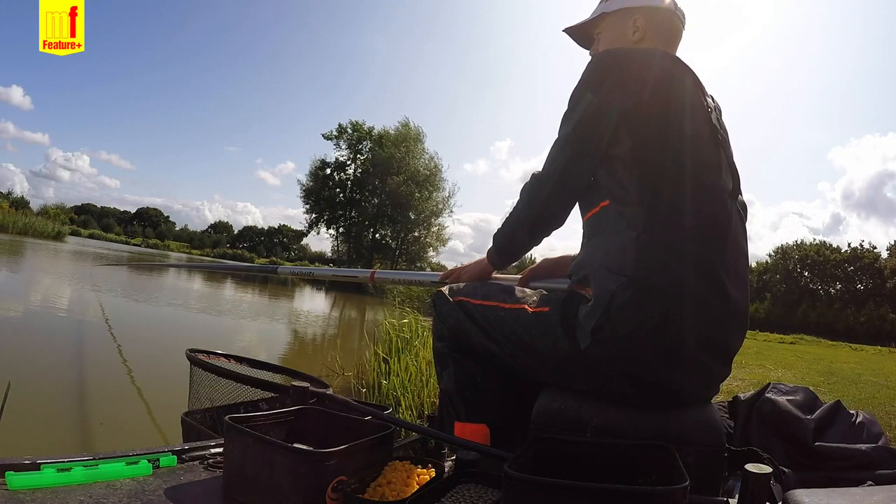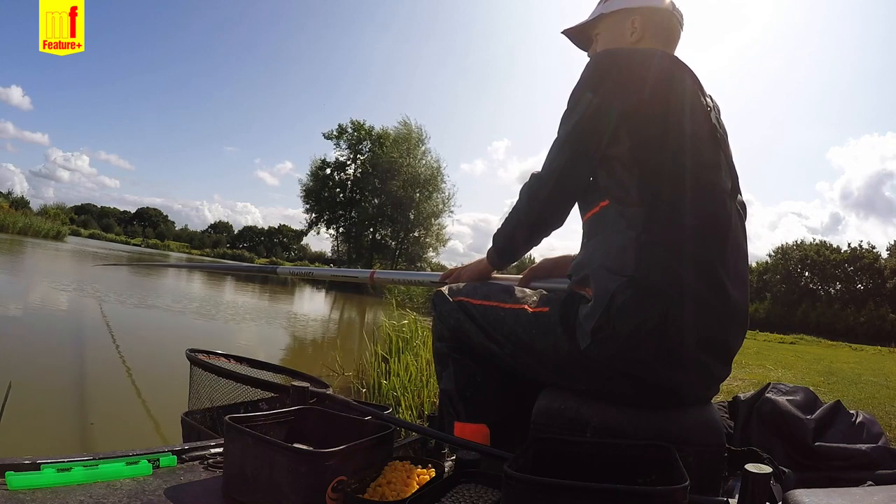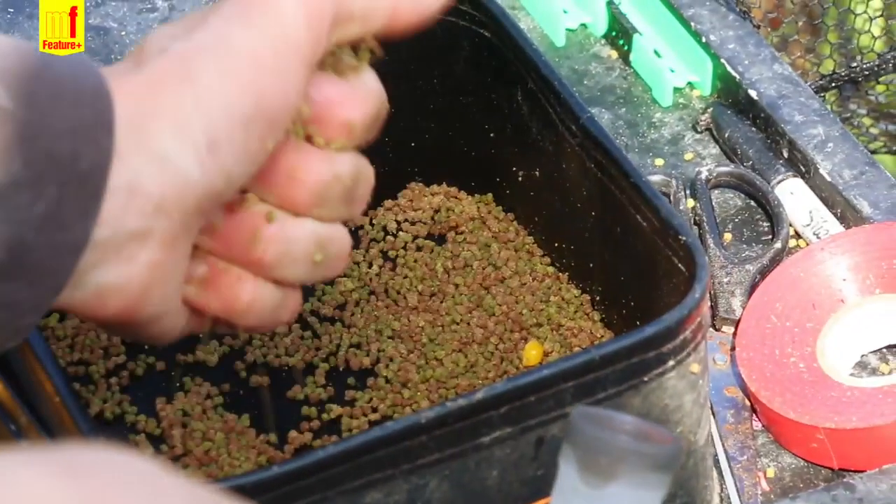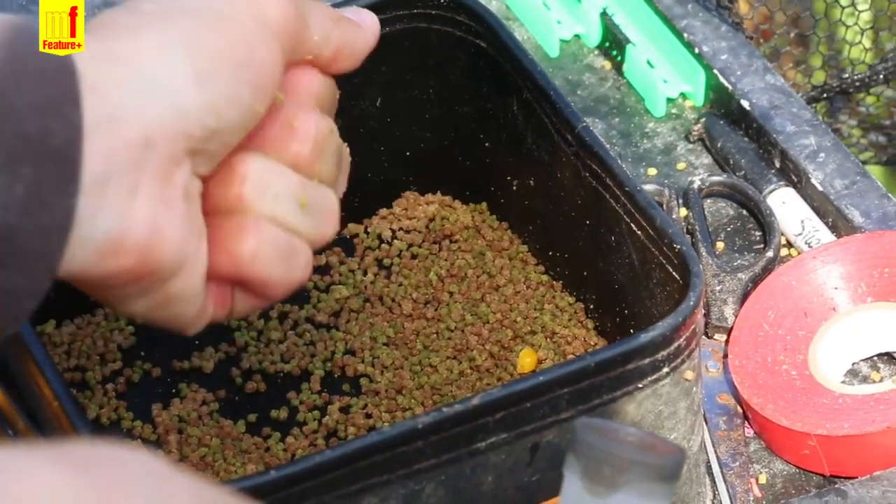When we started off we used about a third of a pot of micros and a few grains of corn, and that was good to start. Then we played about with the feeding and eventually started foul-hooking a few, so we started putting it in little tight balls and that worked — just to try and keep them down on the deck.